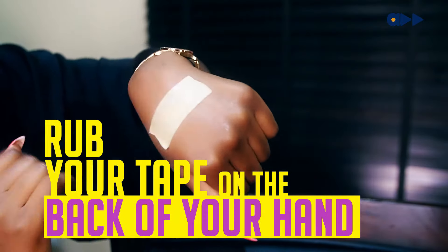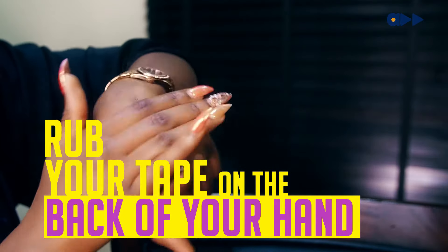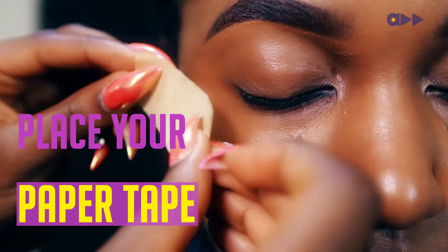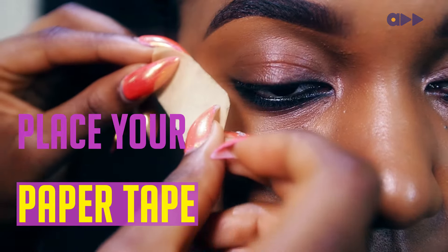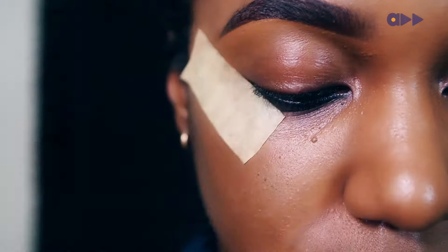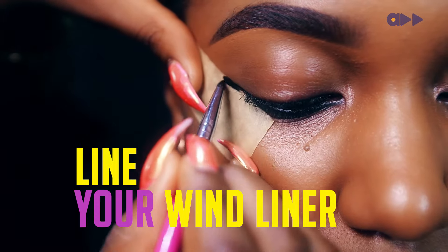Remember to rub your sellotape on the back of your hand before you put it on your face or your client's face, because it could hurt. So place your paper tape where you want your wing liner to start and end, and line your wing liner as slow as possible.